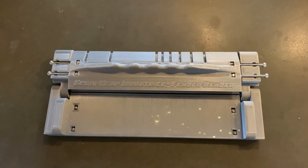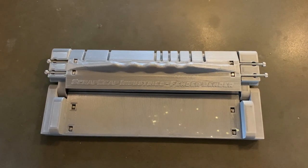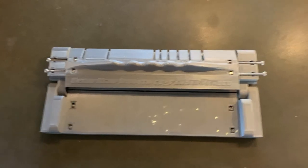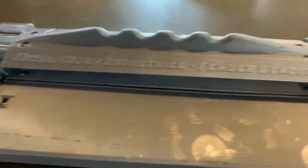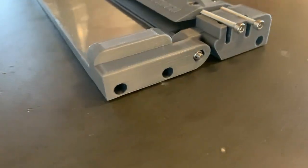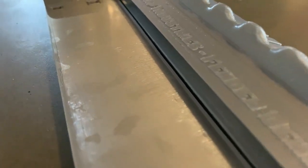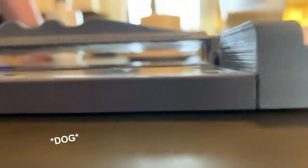Hey, welcome back to Scrapheap Industries. What we have here today is a project I worked on basically for the past 15-16 years. It started as a photo etched bending tool for scale military models. We call it the Fender Bender. Myself and Jeff Mathis had a website we called Officeworks where we sold some model building tools. This thing was moderately successful. It was made out of aluminum, but it was expensive. This one you can 3D print, and the hardware runs right at about five dollars.